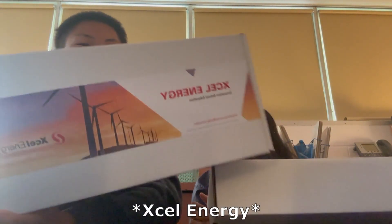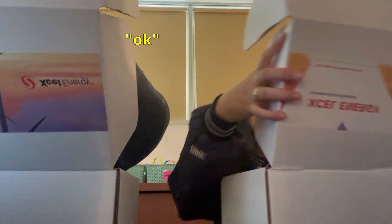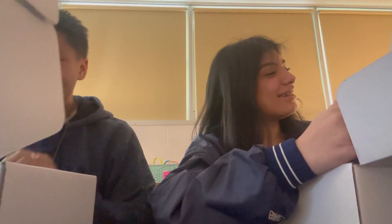We got some Excel — Excel Energy Box? We gotta do some unboxing. Let's see, okay, this is what it looks like on the inside. I don't want a shower head. Let's see, what should we pull out first?